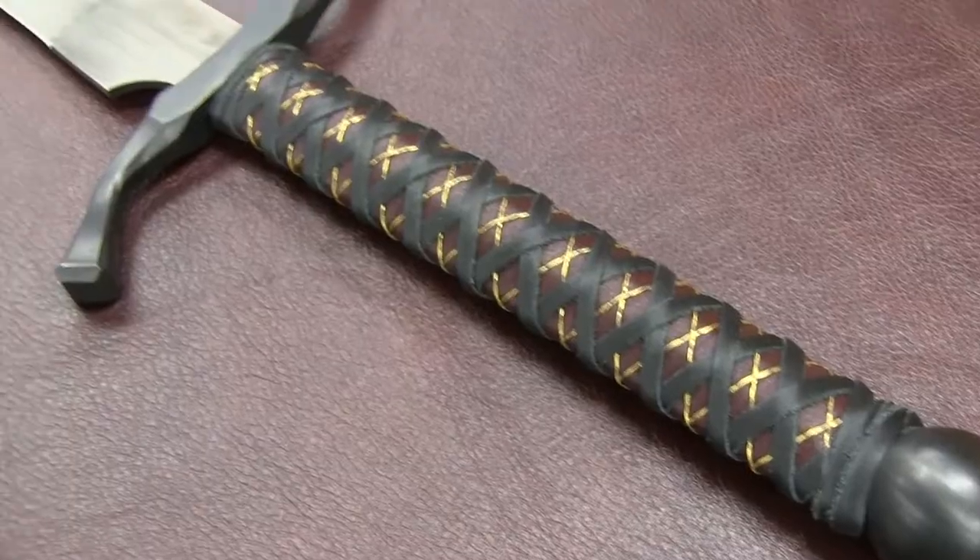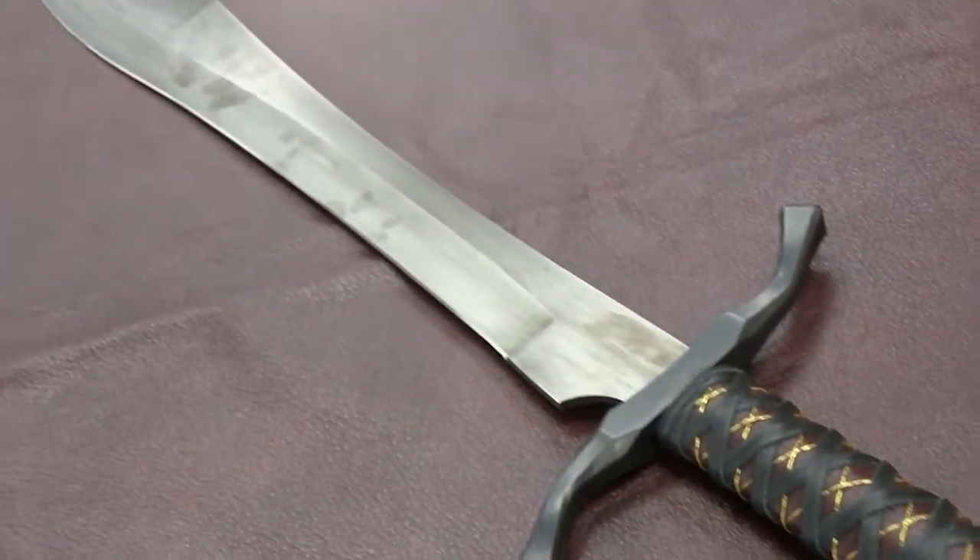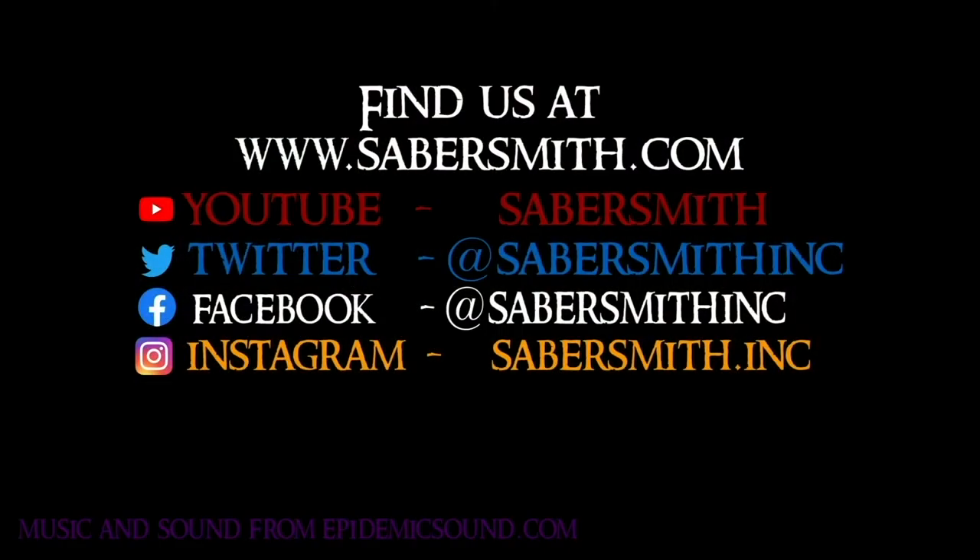The falchion is a gorgeous addition to any sword collection, and we hope you enjoy yours as much as we enjoyed making it. Please like and follow us on social media, including our YouTube, Instagram, Facebook, and Twitter accounts.